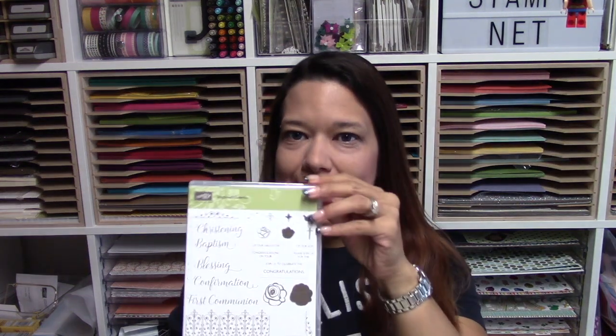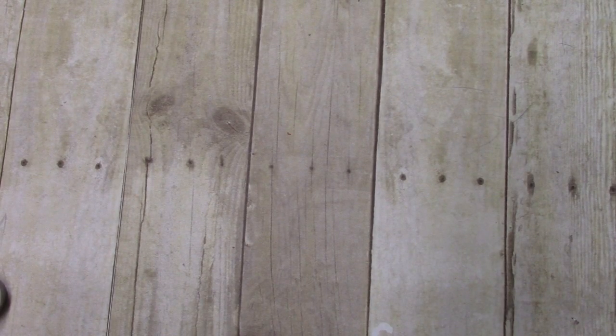Hi there crafters, it's Sheila with SheilaStamps.net and today we are going to be making some baptism cards using Inspired Events. I hope you enjoy the video, let's get started!